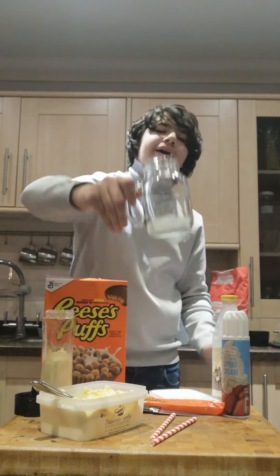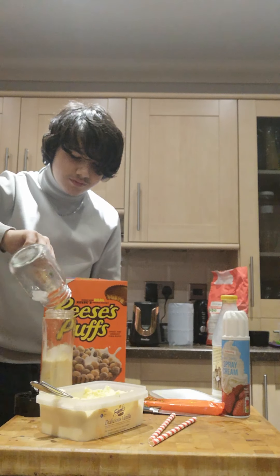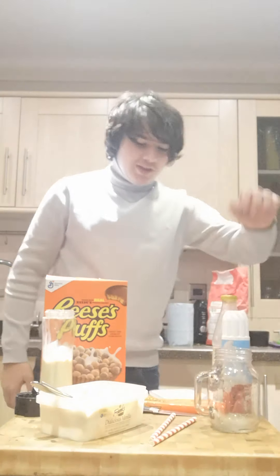A bit of ice. Now what we'll need is the Reese's peanut butter cups.